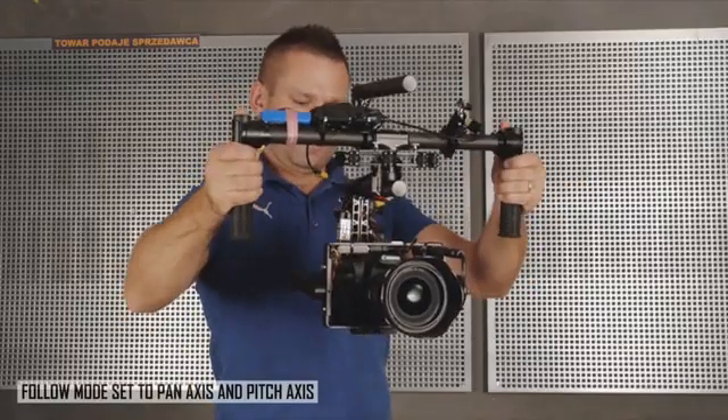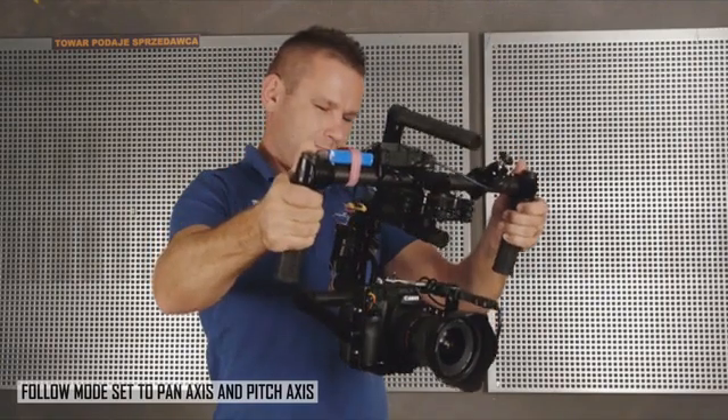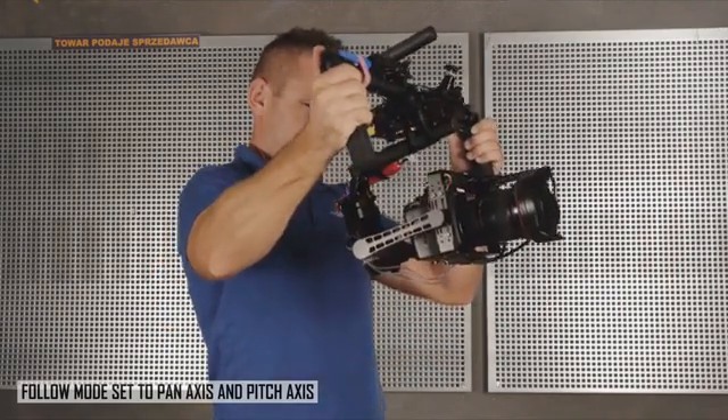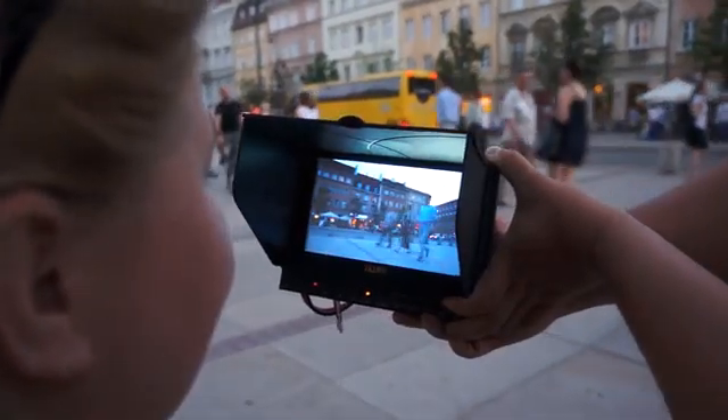You can either operate it as a single operator using the follow mode, which gives you the ability to independently control the direction of the gimbal just by aiming the handheld unit in the direction you want to shoot, or you can use the optional remote control and have a second operator manage your framing and your composition.